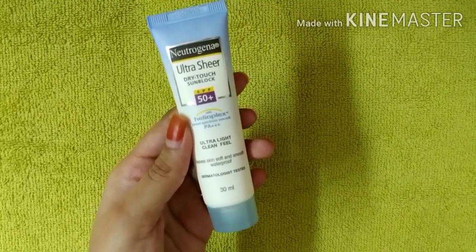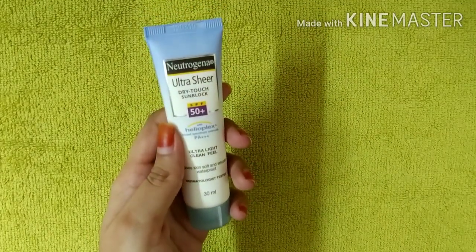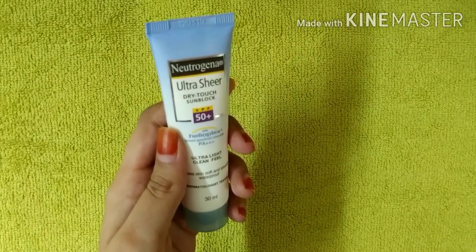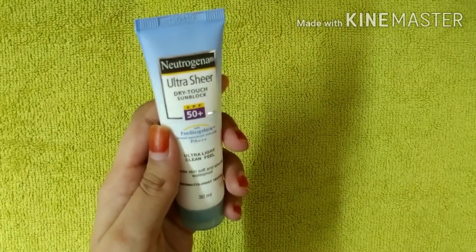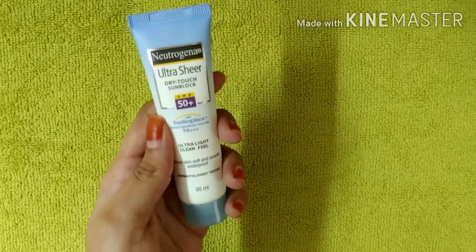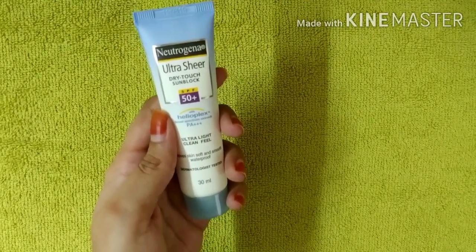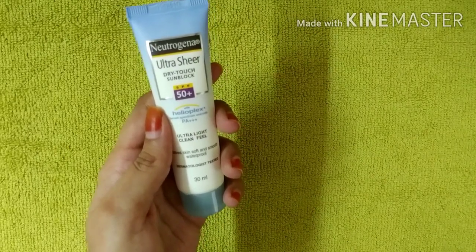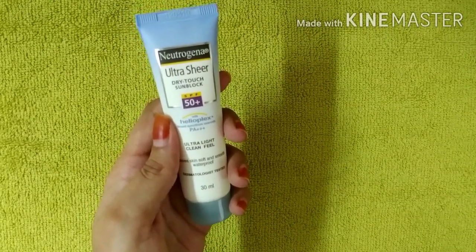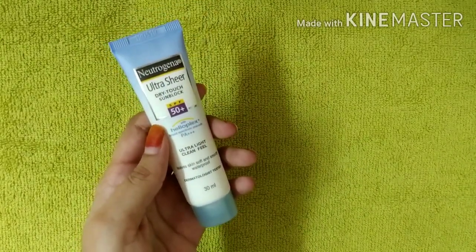You can apply sunscreen on your face only. For those going out, you can apply sunscreen before putting on makeup. If you have exposed skin for long durations outdoors, make sure to apply it.